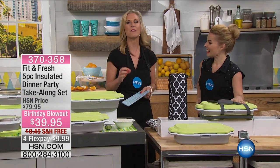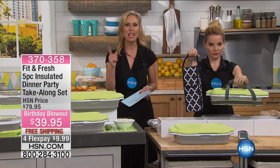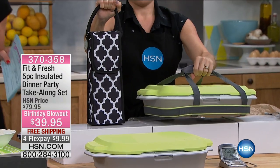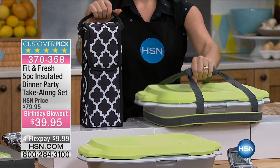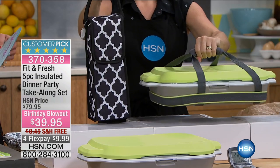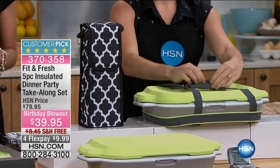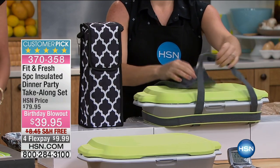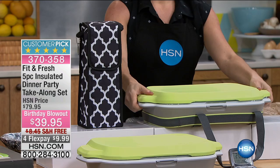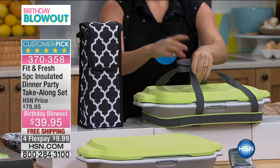We have the amazing Fit and Fresh five-piece insulated dinner party take-along set. If you like to entertain, if you like to be entertained and go elsewhere and you never know how to pack what you want to bring, this is the piece that you need. Whether you want to keep it hot or keep it cold, we originally had this at $79.95. It was a very popular item — it's a customer pick — but today it's $39.95. You get this for four flex pays for under $10.